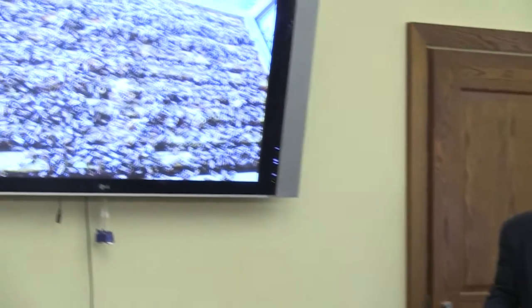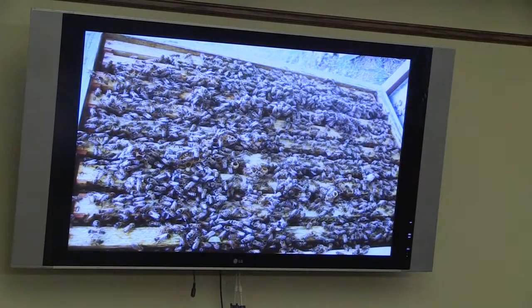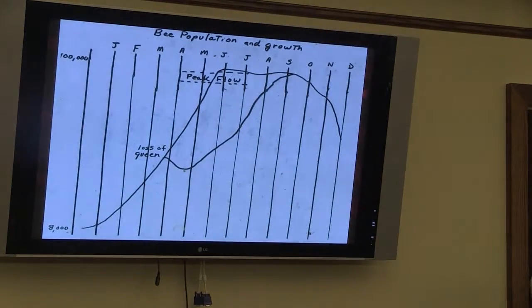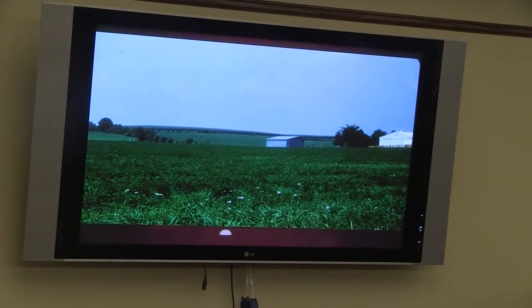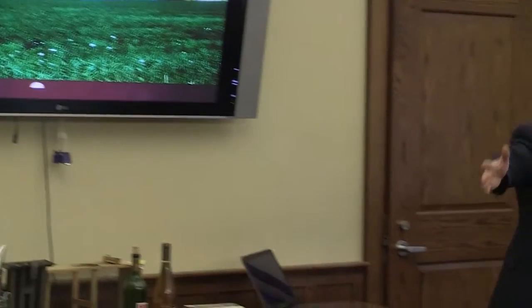When you open a hive, 80,000 honey bees looking up at you — it's pretty frightening for new beekeepers. For a novice who has never been around bees, 80,000 bees looking up is a scary thing, but there's nothing to be scared of if you learn how to do it the right way. Now, a hive — what I have there is one step of an observation section. That's one of ten sections; ten sections like that make up a beehive.